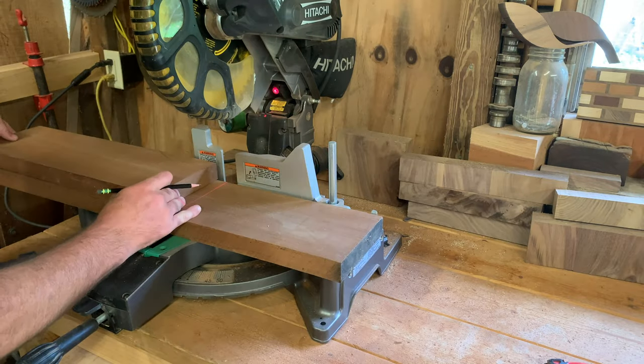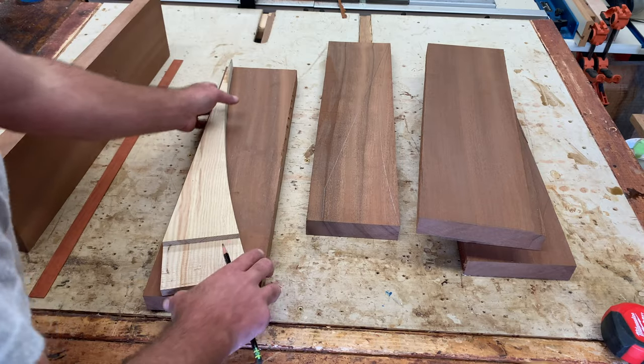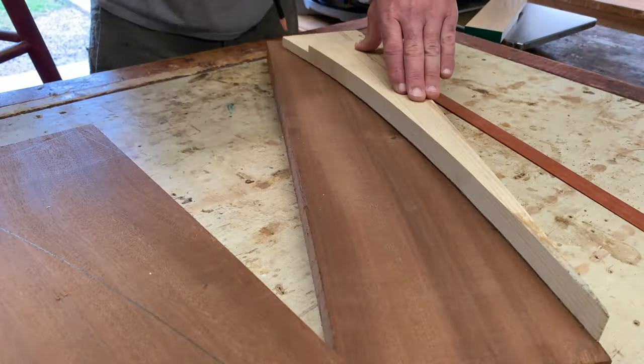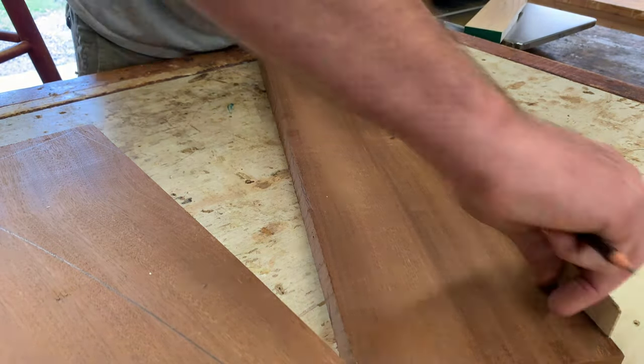Honestly, I didn't have any definitive build plans for this. I made a few sketches and I knew what the overall dimensions were going to be, which are 4 feet long, 21 inches on the bottom, and 21 inches on the back.